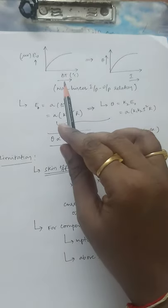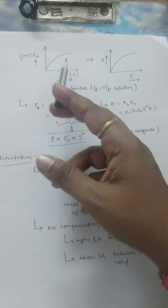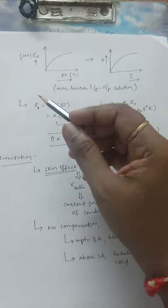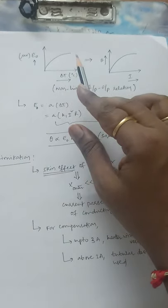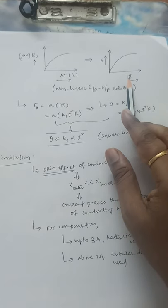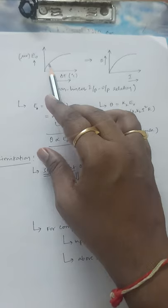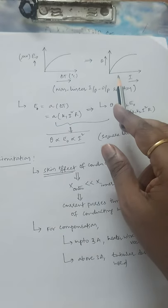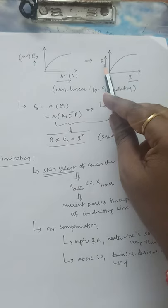Analyzing the characteristic curves, there is a non-linear input-output relation. When plotting ΔT versus E₀ — the basic relation — due to temperature variation we get an output voltage. E₀ is typically in the range of microvolts, and ΔT is in degrees. There is an exponentially increasing or parabolic curve, showing a non-linear relation. This non-linear response is reflected in the overall PMMC indication as well. For the thermocouple junction: input is ΔT and output is E₀. For the overall thermoelectric instrument (PMMC + thermocouple system): input is current and output is angular deflection.